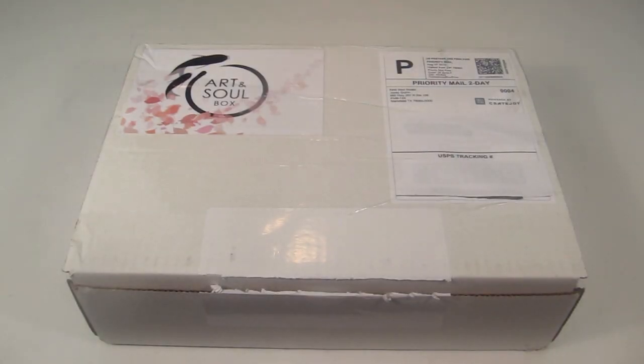This is my unboxing for Art and Soul Box, a craft subscription box that is not just for artists — it's for anybody. The idea behind it is they give you different kinds of crafts and supplies, and you use your creativity to create something. It's about the process of creating, like art therapy, rather than completing a specific project. It's $35 a month, and you can save 15% off with the coupon below. I did receive this for review purposes.